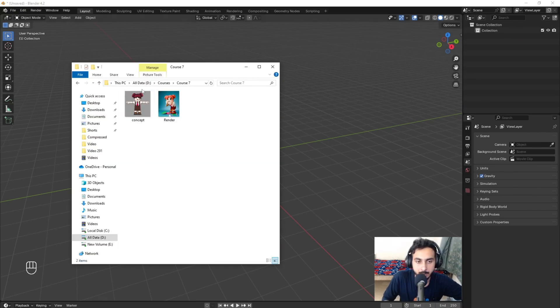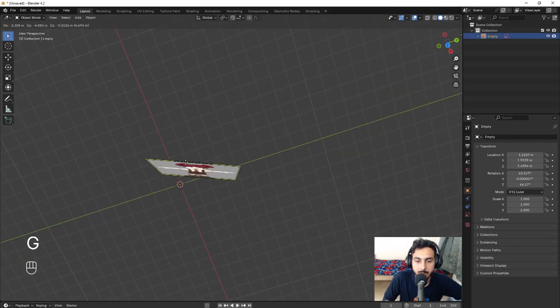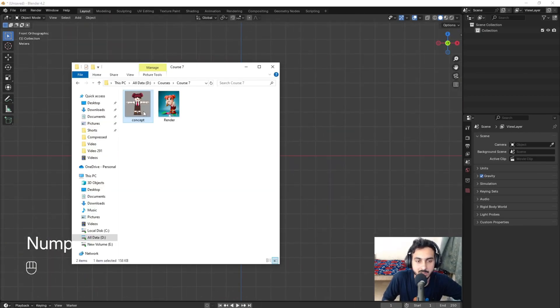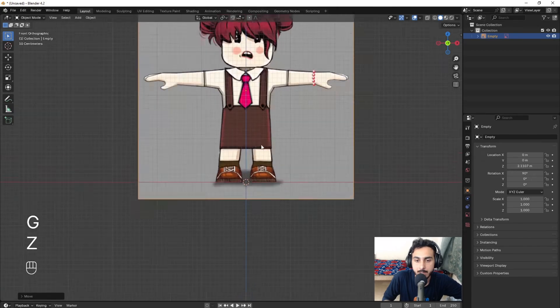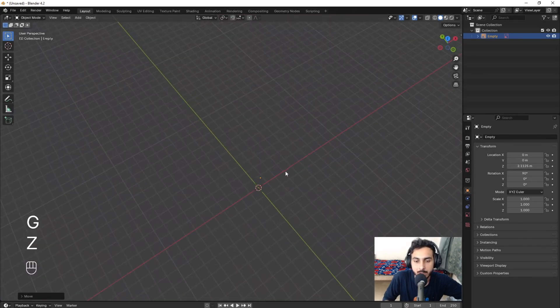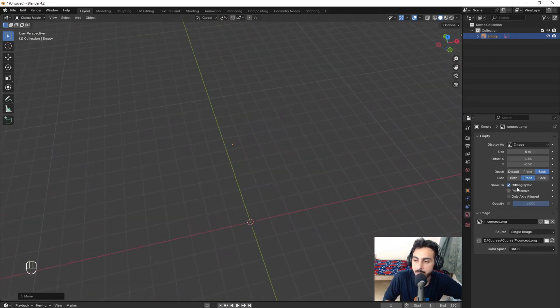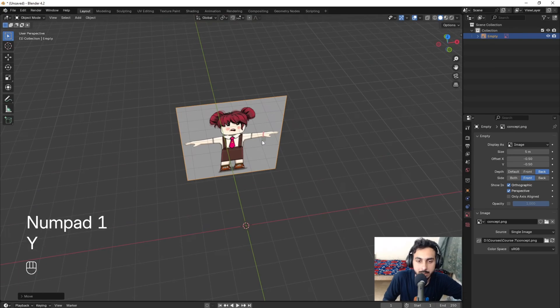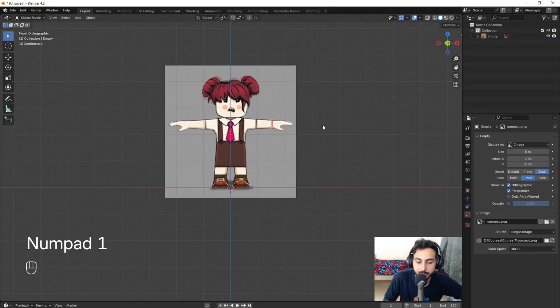We'll start by dragging our reference into the scene. If you drag it normally it will be tilted, which we don't want. Go to the front view, drag it in, then Shift+S to move it to the center. Grab it down then upward. From the perspective view the reference may not show — you can check that option, though in my case it's not really necessary.